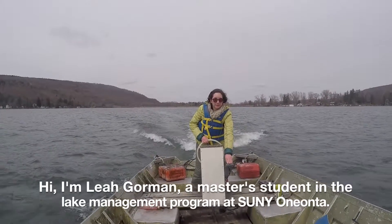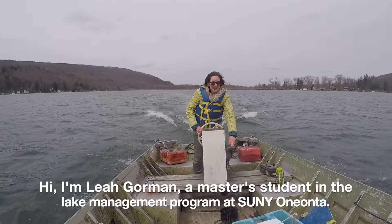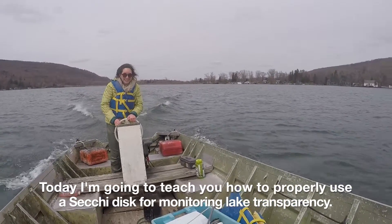Hi, I'm Leah Gorman. I'm a master student in the Lake Management Program at the State University of New York at Oneonta, and today I'm going to teach you how to properly use the Secchi Disc for monitoring lake transparency.